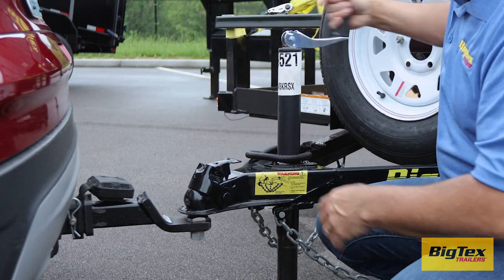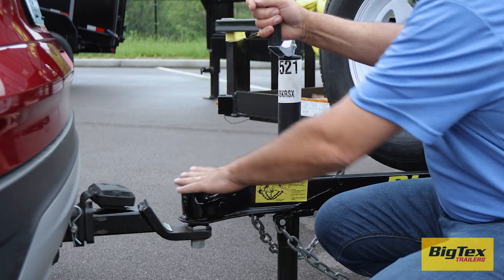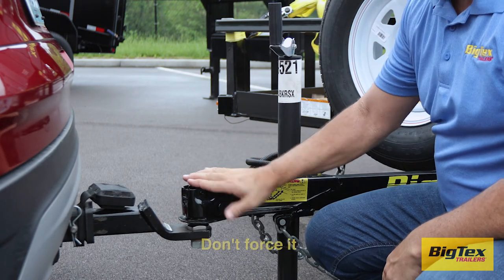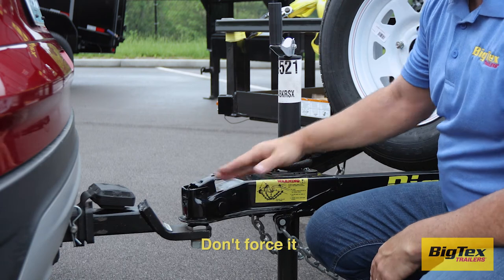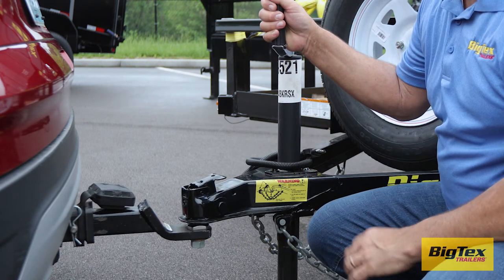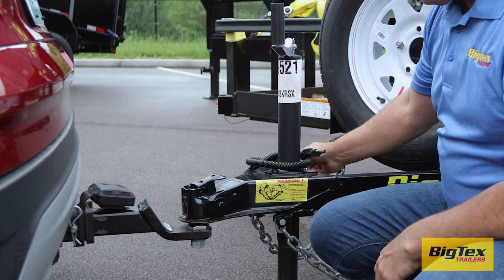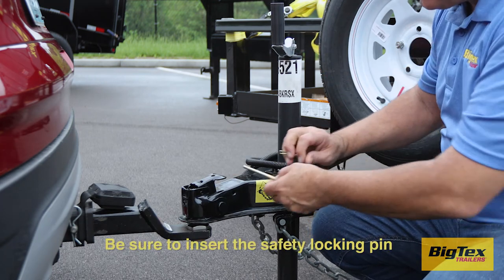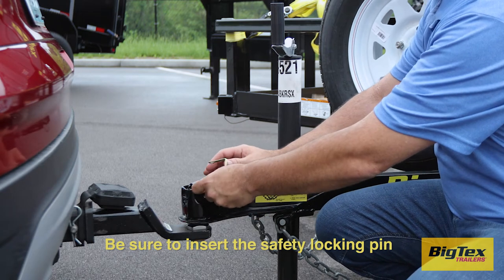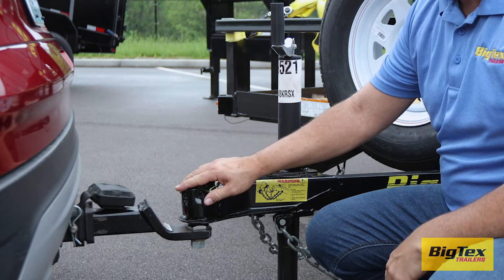Once the tongue is down on the ball, secure the coupler with the latch — it should latch easily. If it doesn't, don't force it. Instead, try taking some pressure off the latch by raising the jack slightly or moving the vehicle forward a little bit. Then secure the latch. Be sure to insert the safety locking pin or coupler lock into the coupler once it's attached to the ball.